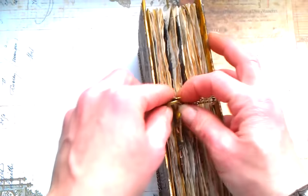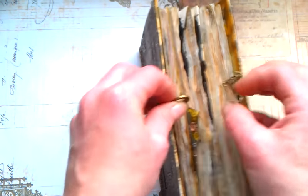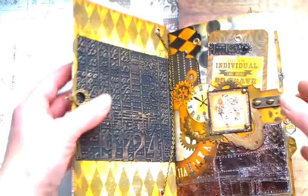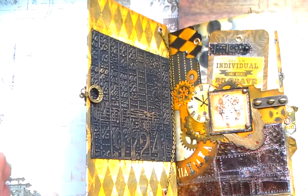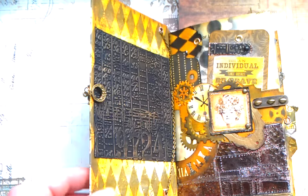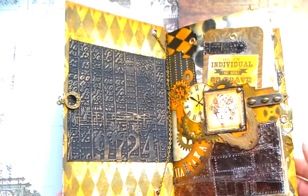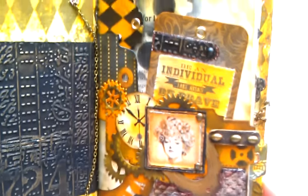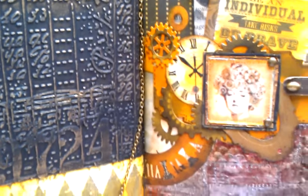And this is my junk journal — it has this closure. I'll show you a quick view inside. It's really thick — it has six signatures. It's a shame this camera doesn't capture proper colors because it really looks good. I used kind of orange and orange-brown colors with black, and I think it looks amazing.